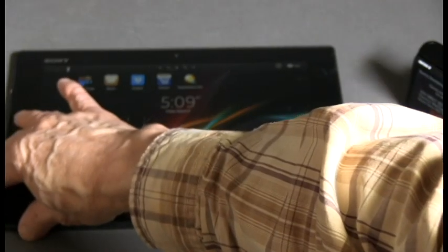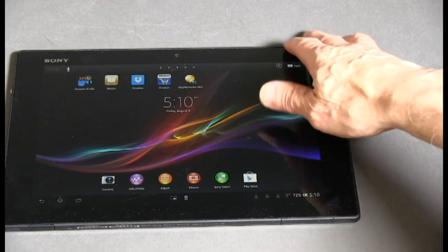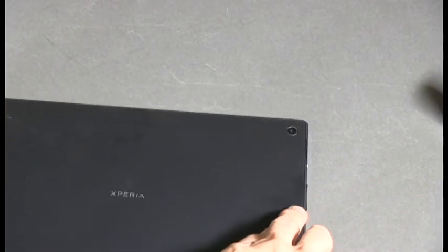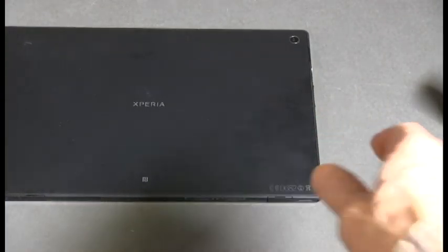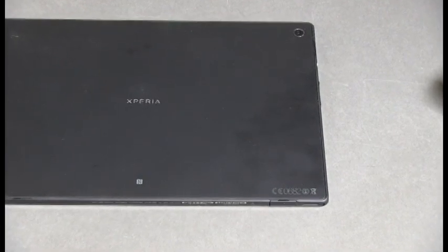To find the NFC area, you have to look for the fancy-looking capital N on each device and touch those two areas together, and that will make the connection happen automatically, assuming you have the right apps set up, like Sony PlayMemories mobile app has to be on the tablet.